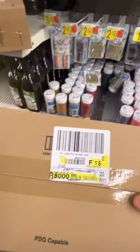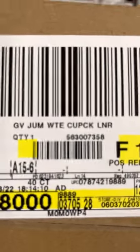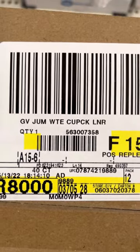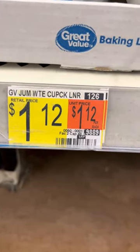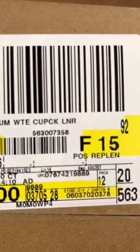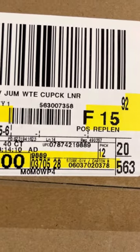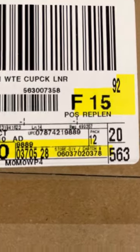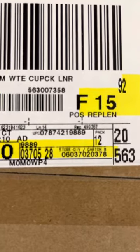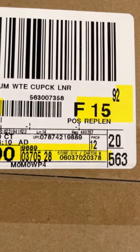Right where the 4827 is. It took me a minute to find it, but so you can see what I'm referring to — the description at the top: GV JUM WTE Cupcake Liner. Once you find it, you have to match the description. You see that number in the bottom right — 9889 — and on the package it's also 9889, the last four where it says UPC. Sometimes it's not the last four but the last five without the last number.